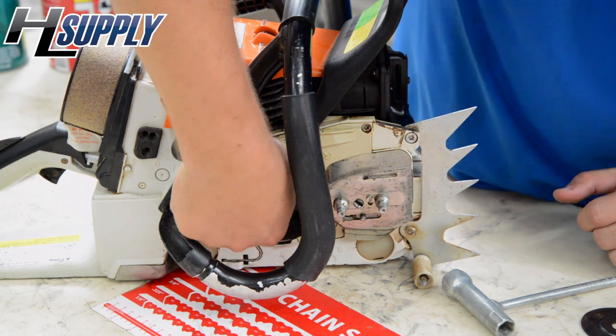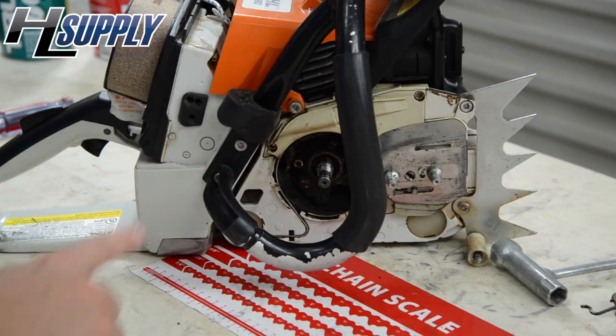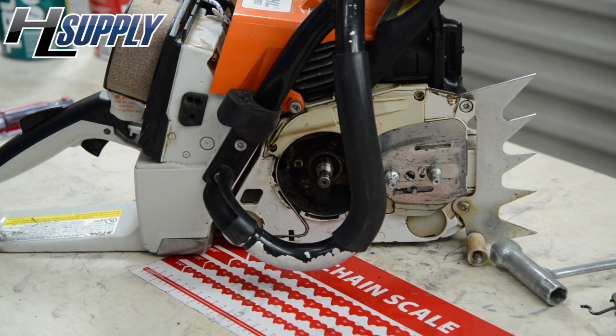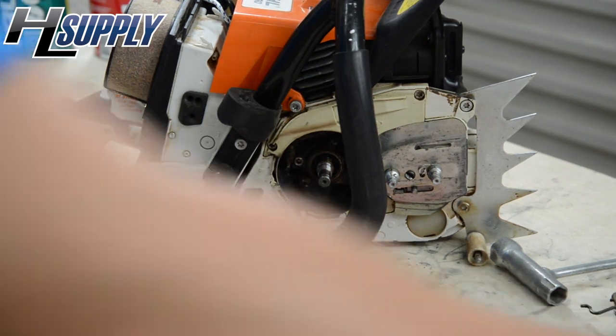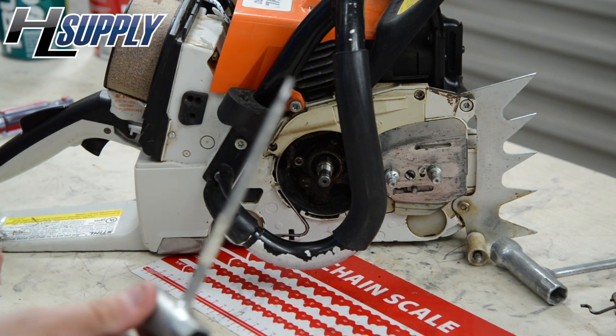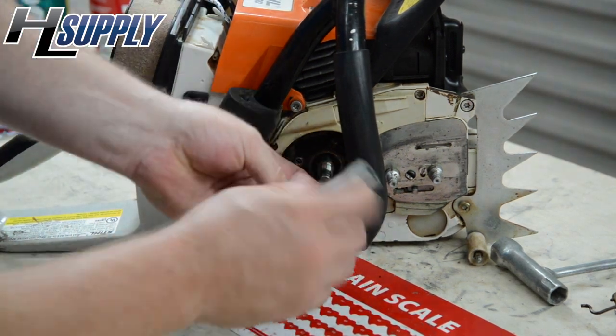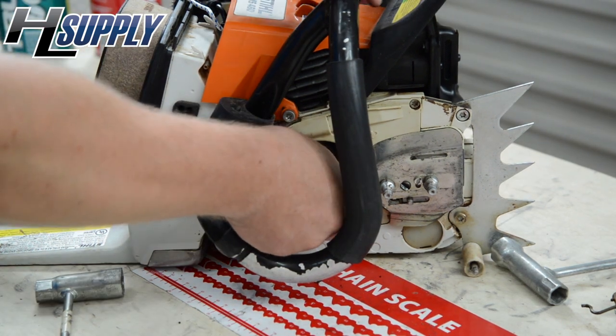Now we have access to the oil pump. The worm gear also slides off. To remove the old oil pump, there are two screws holding it in place. We will remove those. Because the other one is at a tricky angle, we are going to use the T-wrench. And the oil pump should slide right off.